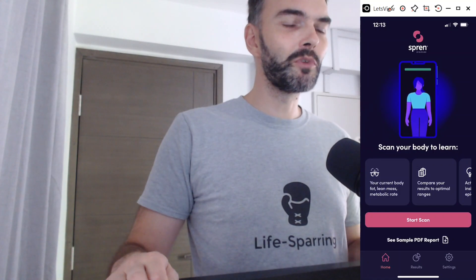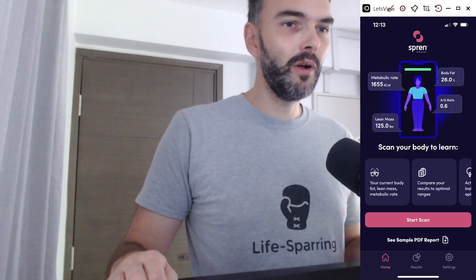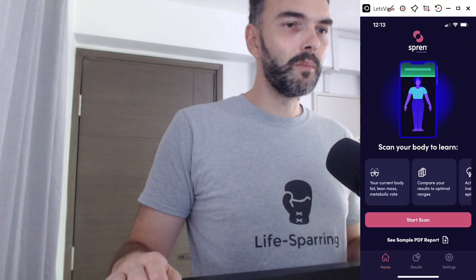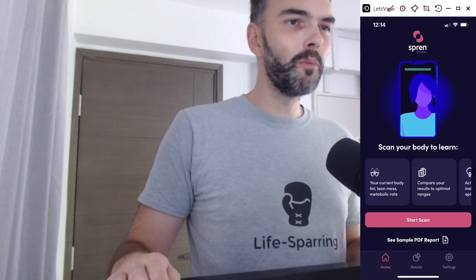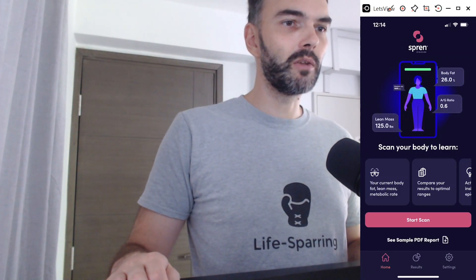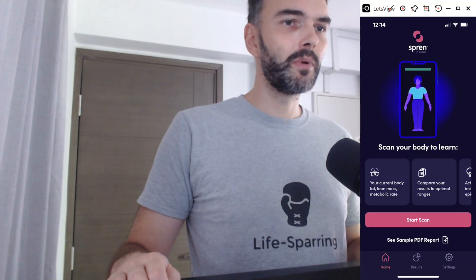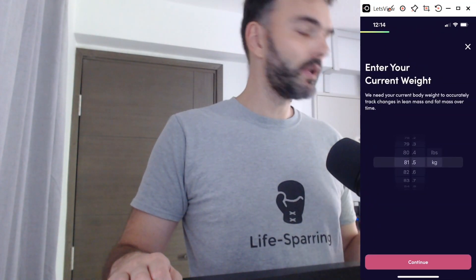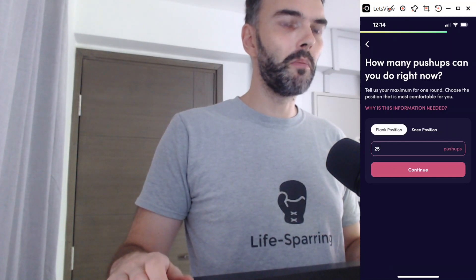The app looks like this, and I'll demonstrate it to you. Normally you would do the scan just wearing underwear — ideally I did this before, but I'll spare you that and demonstrate it now in clothing just to show how it functions and how quick it is. You download the app — at the moment you can only activate it with a code, which you can get from me towards the end of the video. You put in the activation code, then your current weight, and answer a few health and fitness questions so the app gets an idea of your fitness level.